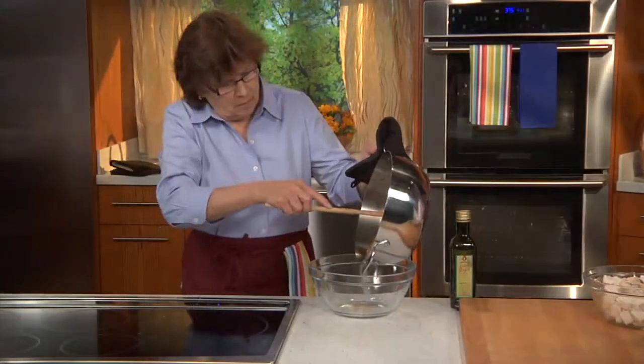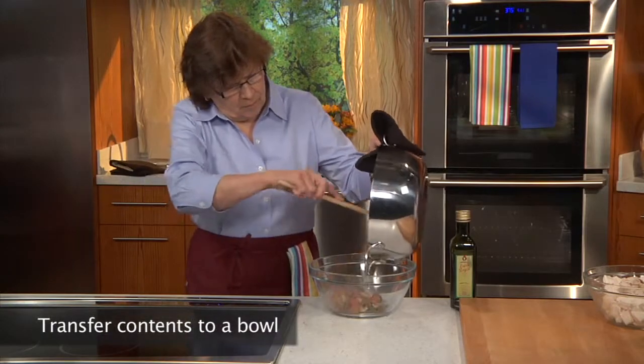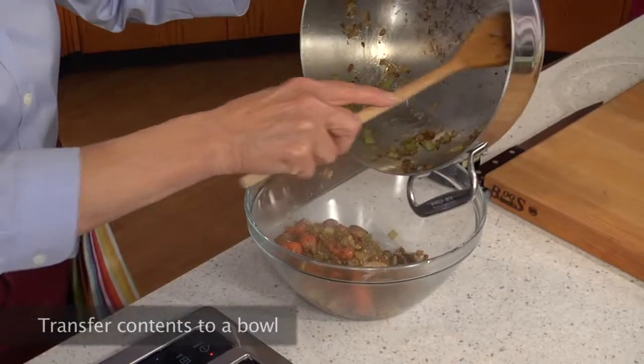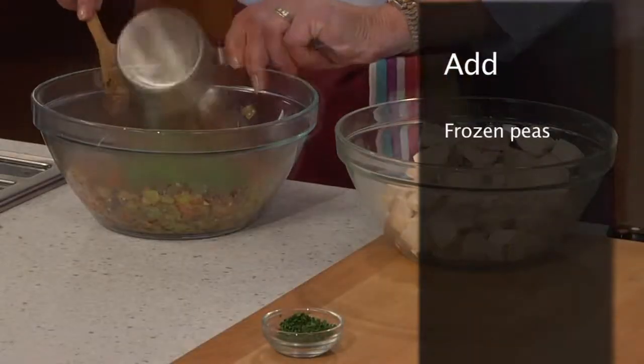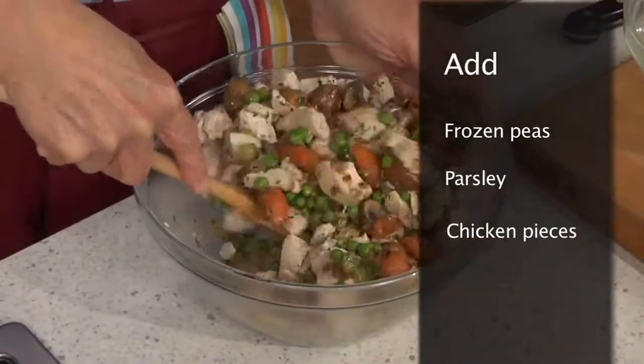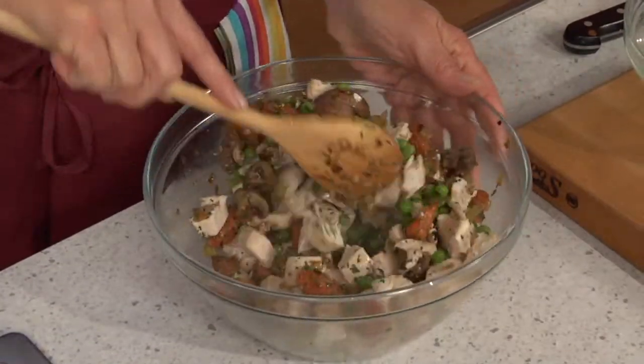Then, using a wooden spoon, we transfer the contents of the Dutch oven, including the brown bits on the bottom, into a large bowl. We add the frozen peas, parsley, and chicken pieces, and stir to combine. The mixture is set aside.